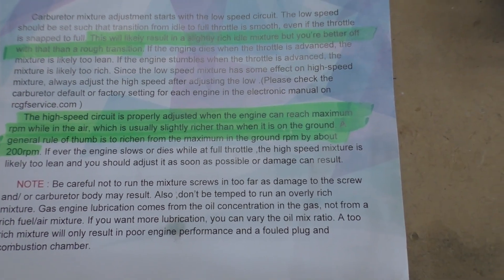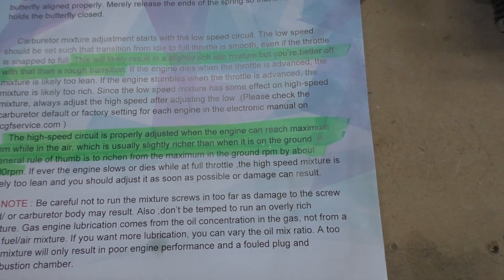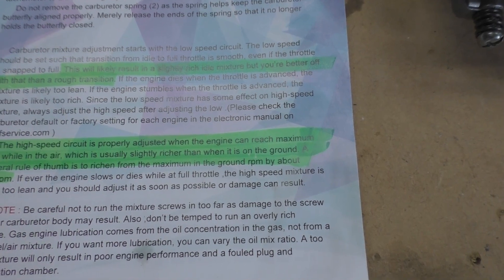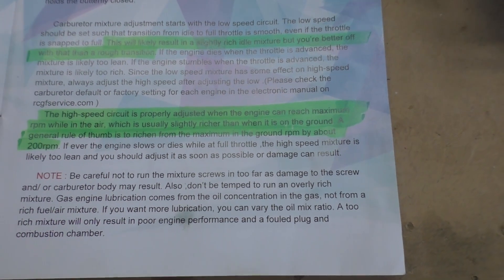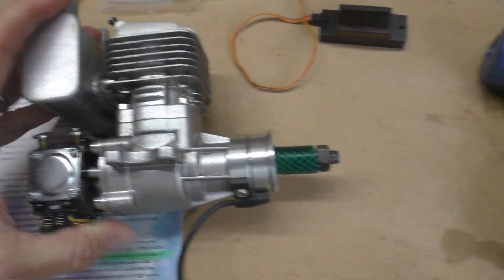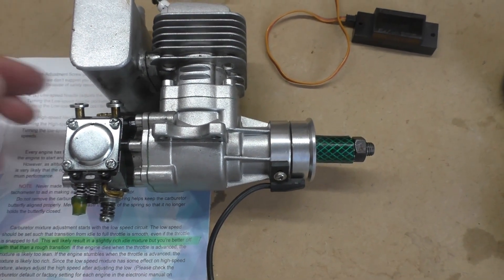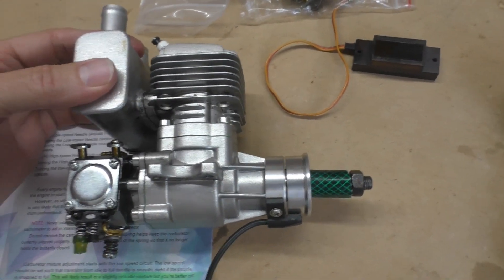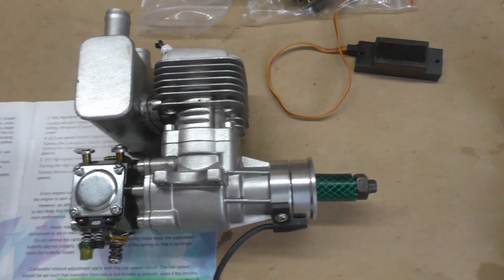The manual goes further to say the high-speed circuit is properly adjusted when the engine can reach maximum RPM while in the air, which is usually slightly richer than when it's on the ground. A general rule of thumb is to richen the mixture on the ground RPM by about 200 revs per minute. You can do that by ear, because it's literally a matter of richening the mixture — you can quite clearly hear the pitch and tone change of the engine when it starts to richen and the revs start to drop.